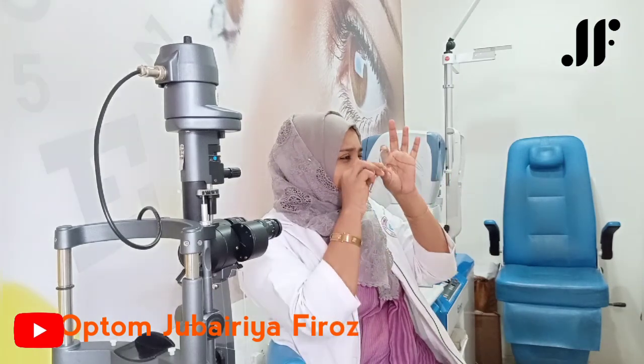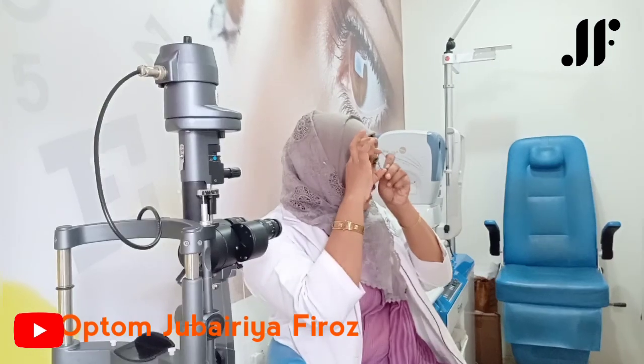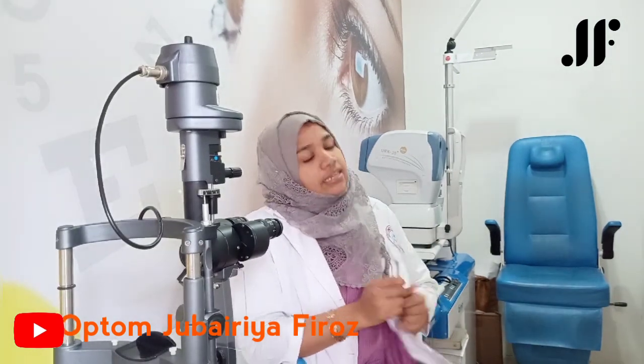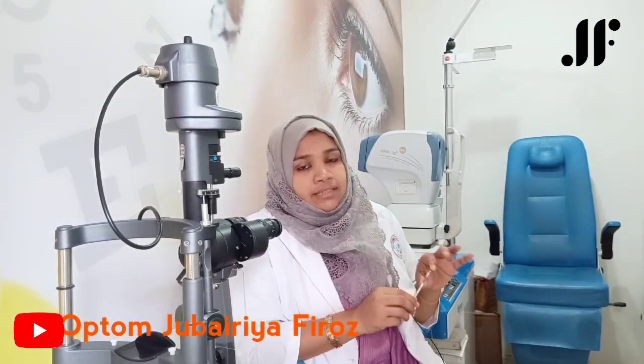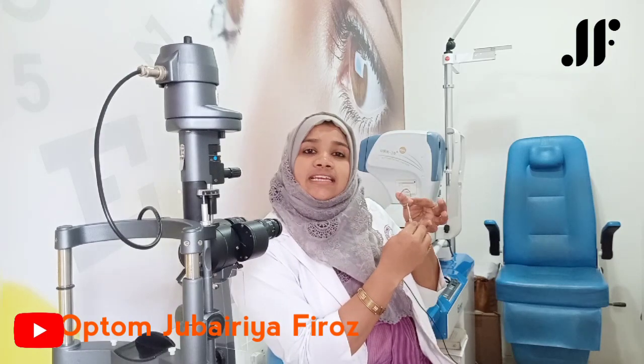There are two cylinders. We will check the movement in the line. Using the 0.25 diopter JCC, I will check the movement in the red line — the red line is the minus cylinder power meridian. I will check the movement in the green line — it is against-the-rule movement, meaning the green line is the plus cylinder. The axis of the minus cylinder is opposite to the green line. So the red line is the plus axis and the green line is the minus axis.